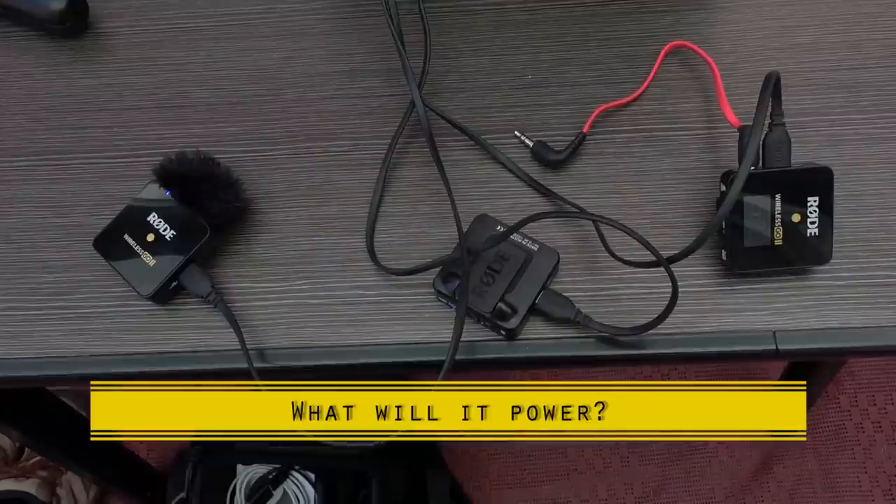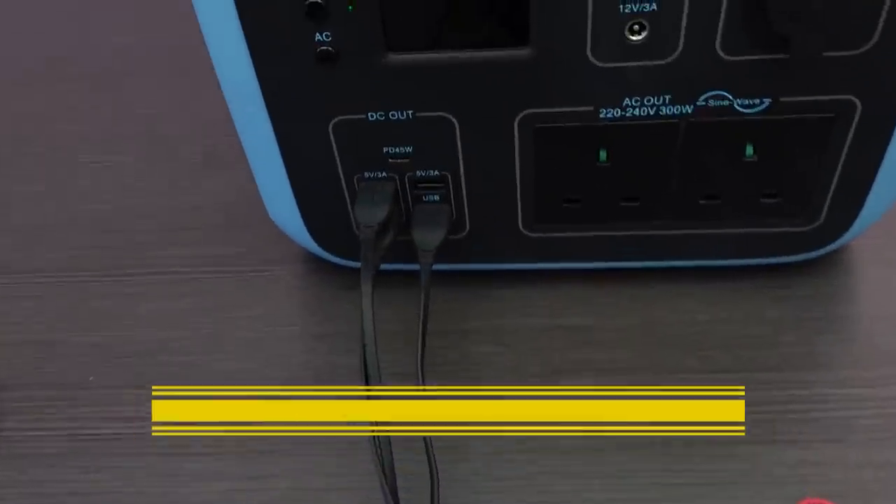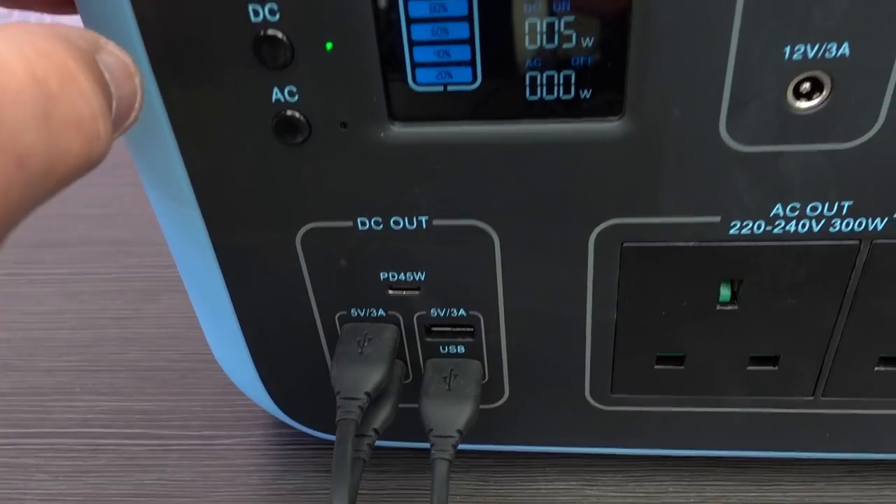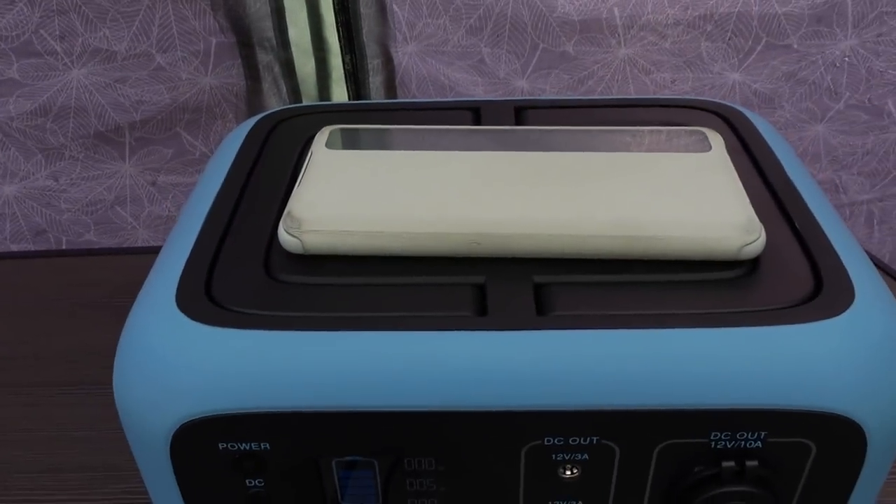We've used it for charging our wireless microphones — the ones I'm wearing right now. Because it has four USB-A ports, I can charge all three Rode Wireless Go units — one receiver and two transmitters — and still power a laptop and something else. I can also place my phone on top to charge it wirelessly. It's also great for using the laptop outside, perhaps enjoying some sunshine. It can also operate as an emergency backup if your leisure battery on your vehicle goes flat.